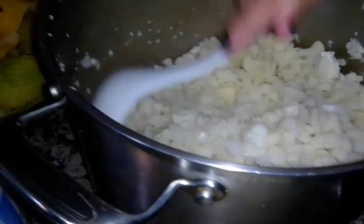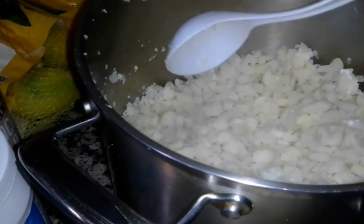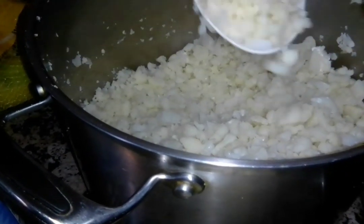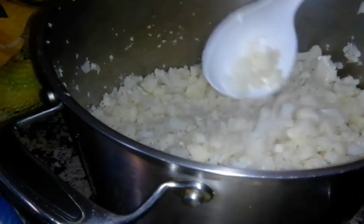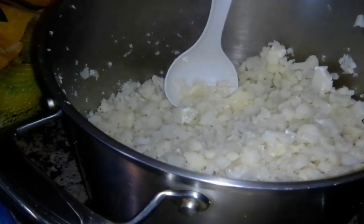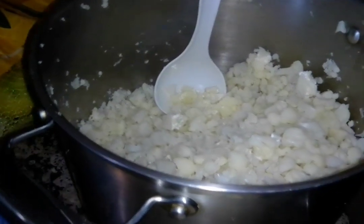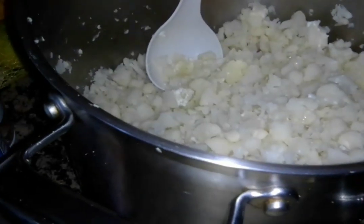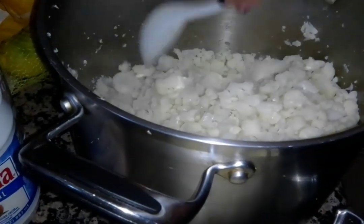We went ahead and put this on the stove with some water to boil it. We boiled it until it was kind of al dente - not too squishy but not really hard either. This is the cauliflower chopped up.